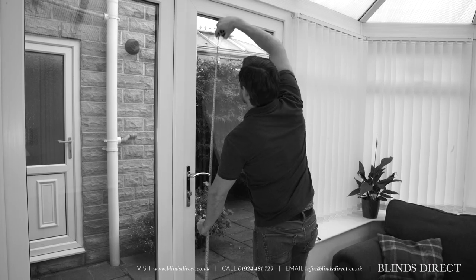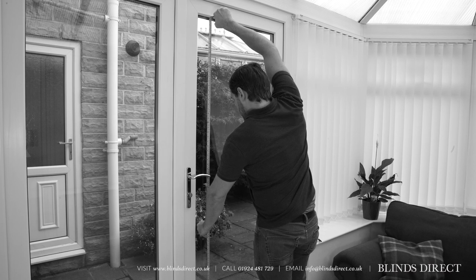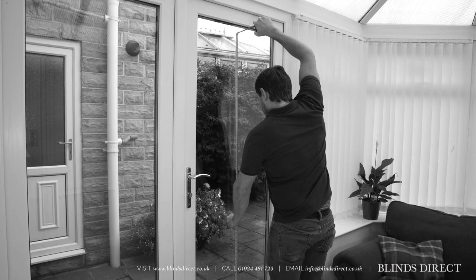Repeat this process for the drop of the window pane, taking three vertical measurements and writing down the smallest number.